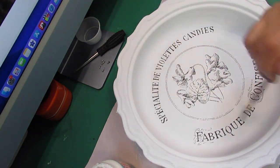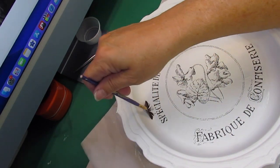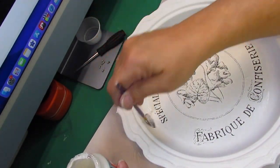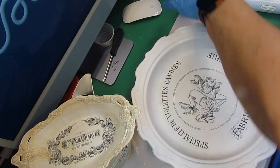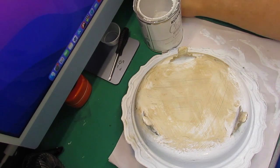So I'm laying this design down, making sure I get all the edges and little bubbles out. Then I'm going to Mod Podge over the top of it just like I did the other two projects, and I'm going to use my antiquing wax on this one as well.